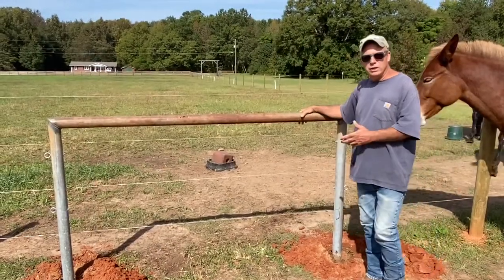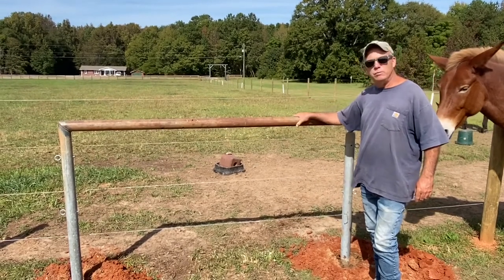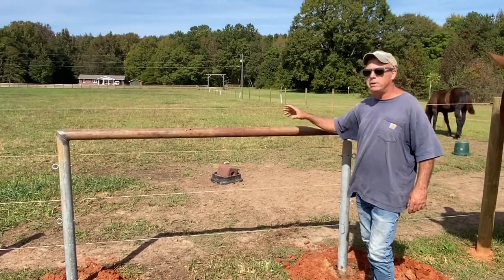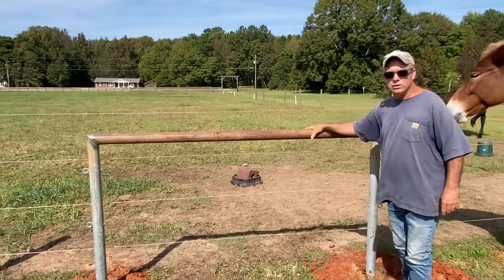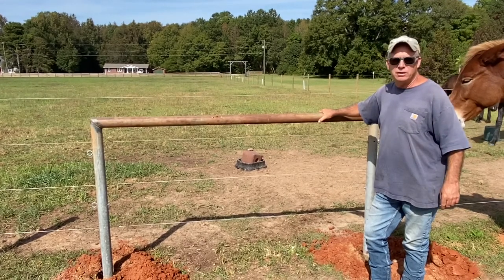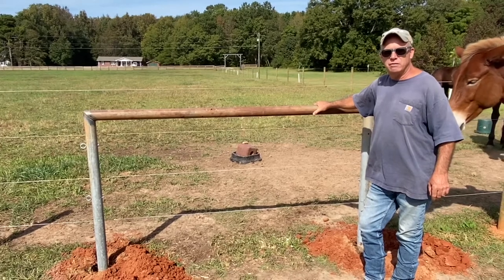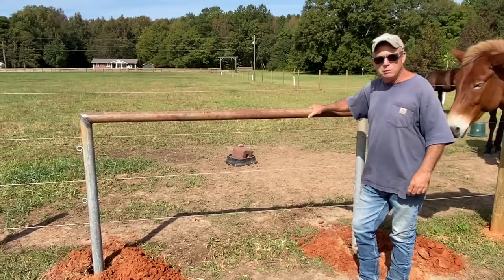Once the concrete cures, we'll backfill the holes and then we'll be able to start using it. With the babies, I need to train them to stand for extended periods of time. I've been tying them to the fence, to the verticals, and it's just been too worrisome that they're going to pull the fence out. They're not going to pull this out and they're not going to break it, so this will be a nice tool for training them how to stand for extended periods of time until I get the tie stalls built in the barn.